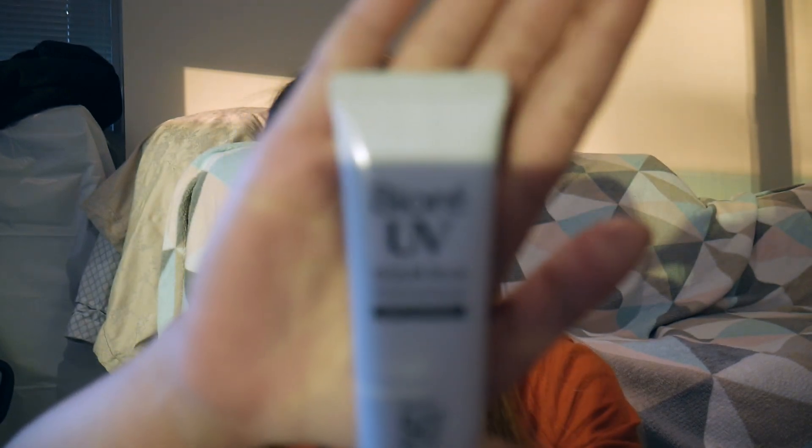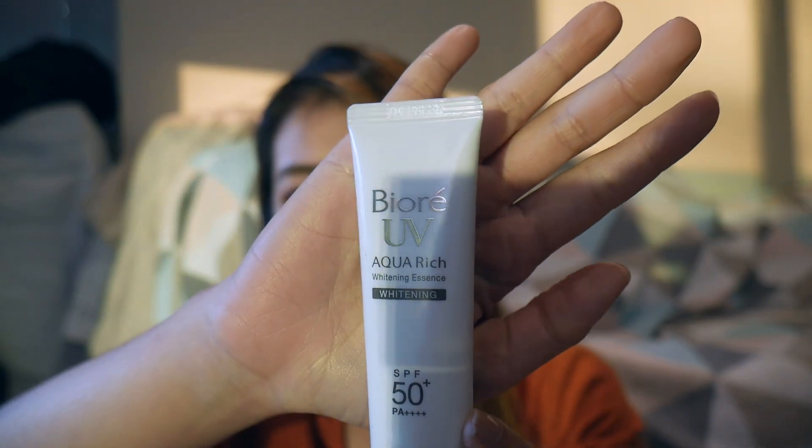What I have here is a Biore UV Aqua Rich — this is the Whitening Essence. I got it from an Asian store in Melbourne that sells Asian makeup, mostly Japanese makeup. It's only about 16–17 dollars in Japan but obviously it's way more expensive here in Melbourne — it's $22.